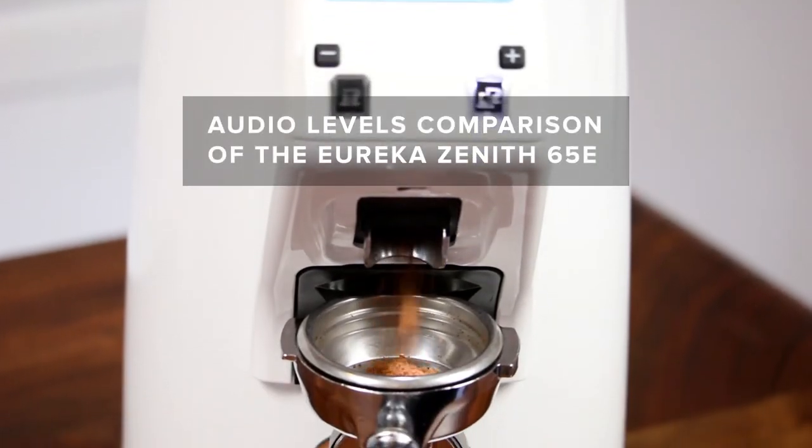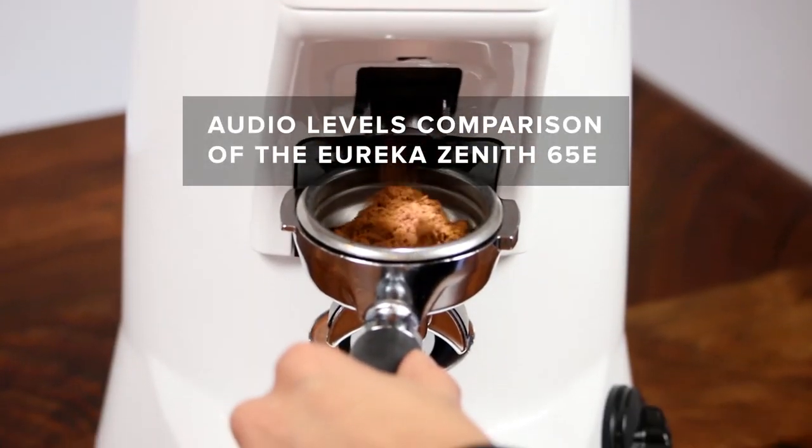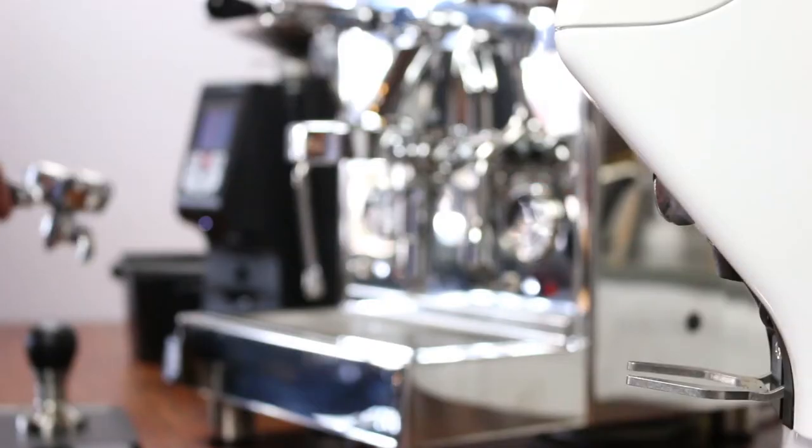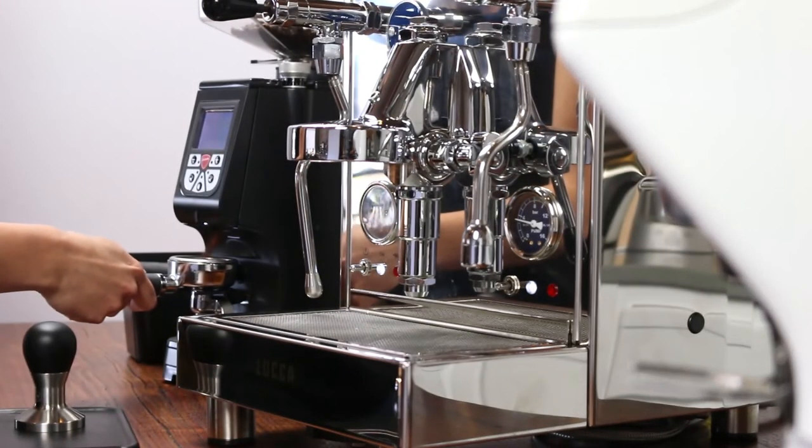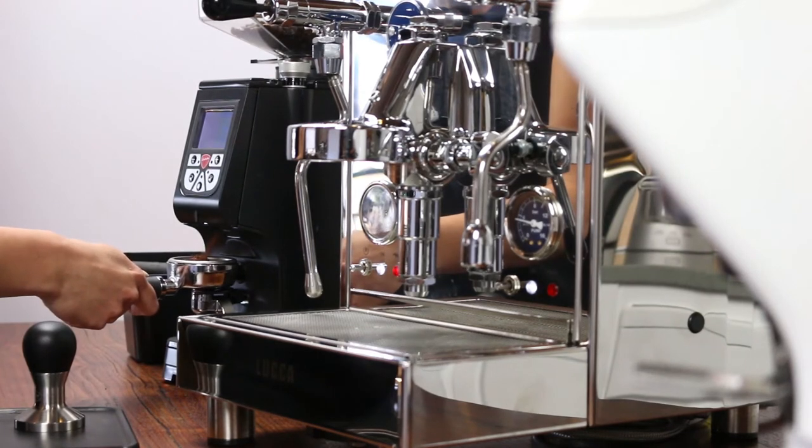Usually, this kind of performance would mean a relatively loud grinder, like this. Instead, the Atom is whisper quiet, thanks to Eureka's innovative silent grinding system. Take a listen.